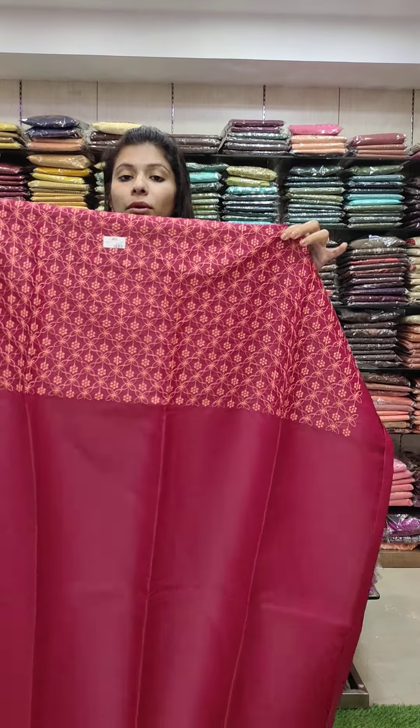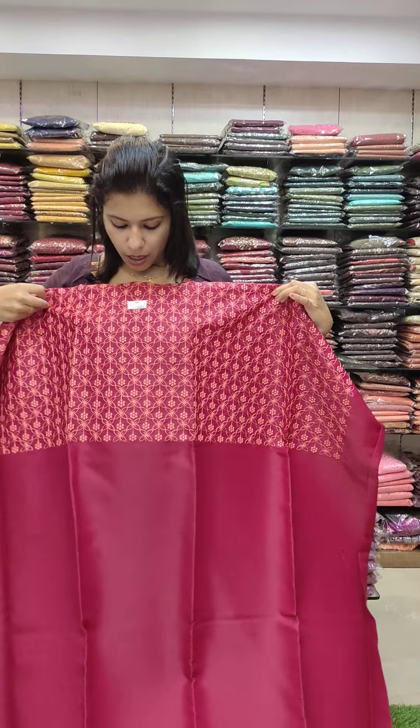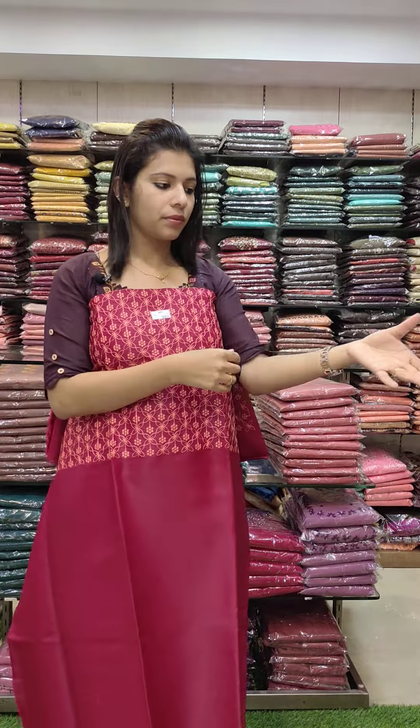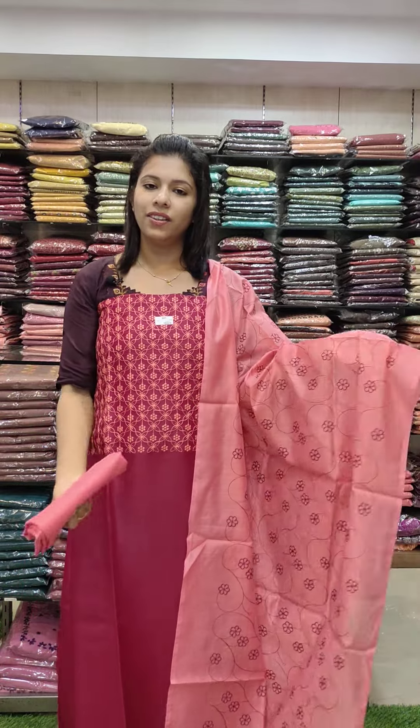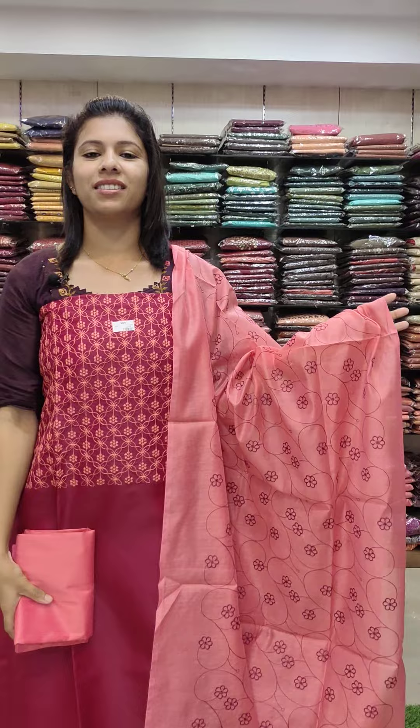This is a masanda maroon shade with a machine embroidery pattern, contrast, full work pattern. 990 with free shipping.